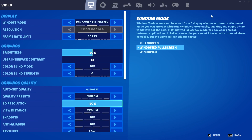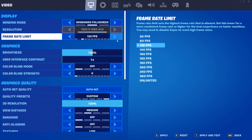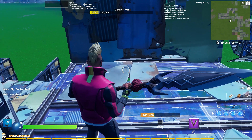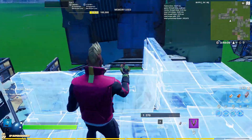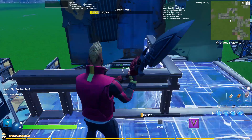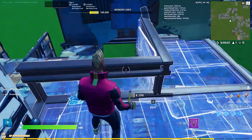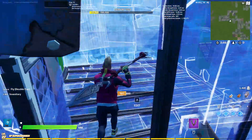Now we're going on to 120 frames. I can feel way less lag.